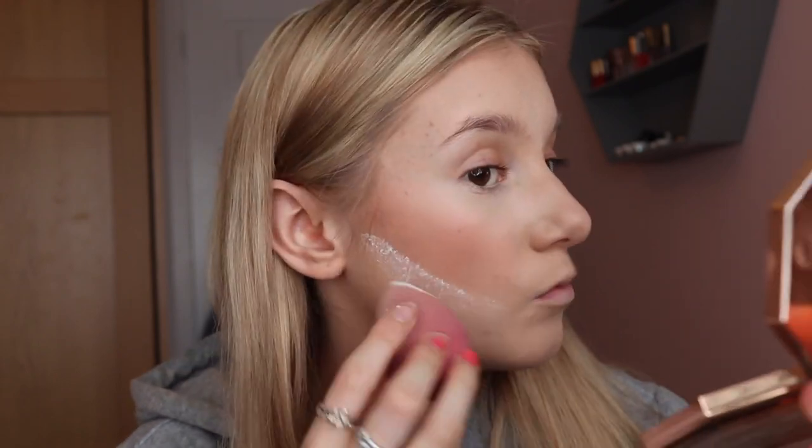I can see it's cracked and creased under my eyes, so I'm going to bake underneath my eyes and that contour before it moves anymore. I'm taking some of the Makeup Obsession Pure Baking Powder in Transparent and just leaving that underneath my eyes while I do my eyeshadow.